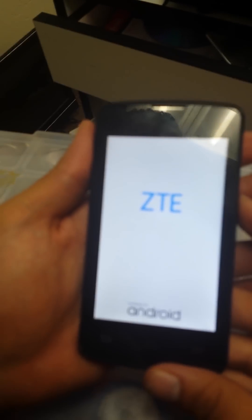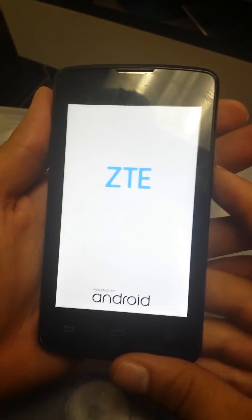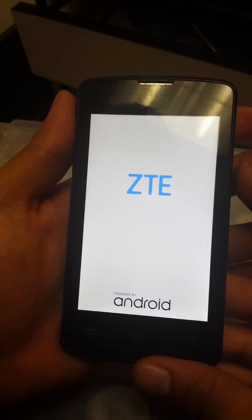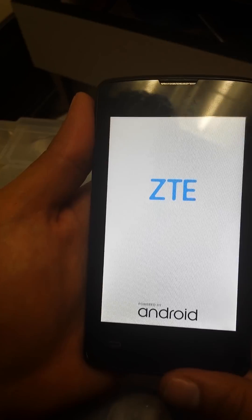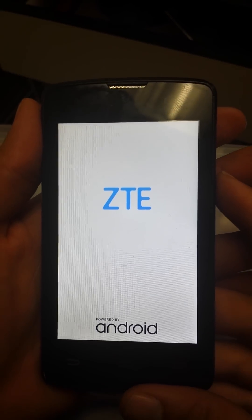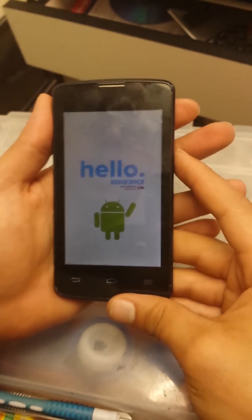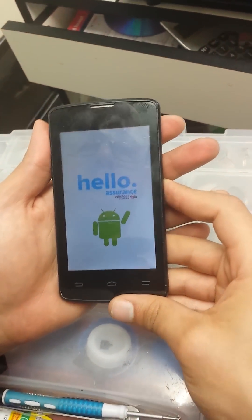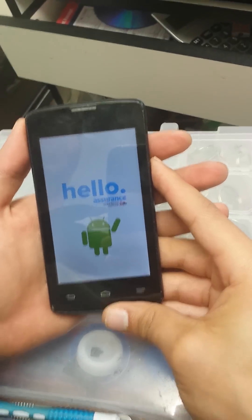Now just wait while the system wipes everything. Once done, it will ask to reboot — press the power button to select that option and the phone will restart. Keep in mind that by doing this reset you will lose all your files, pictures, and anything else on the phone, and it will be reset to factory settings.